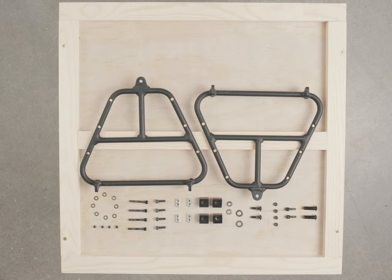Wondering why you have some extra hardware? There are multiple mounting locations for the Hull LT. Please refer to the detailed instructions in the assembly guide for additional information.